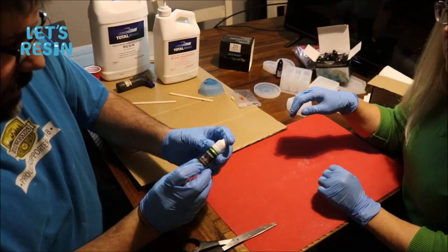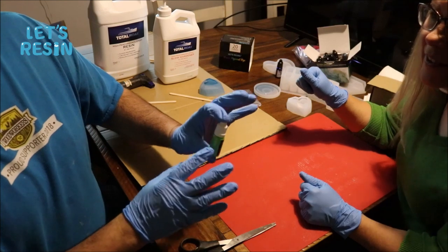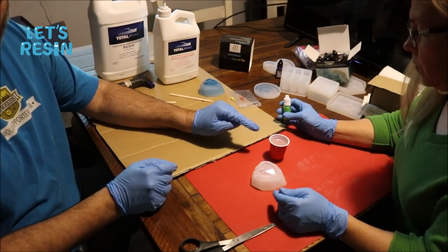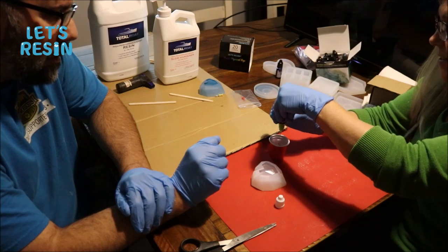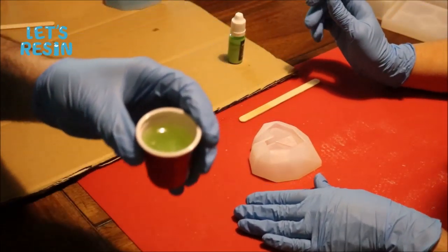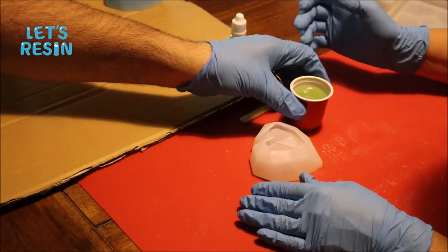Leanne picked Apple Green - it's close to one of the grandbabies' birthstones. A big thing about these pigment dyes that I notice is they need to be shaken up. We've got three pumps of each one of the Total Boat in here, and she's going to put a couple of drops of that green in there. Now go ahead and mix it up and see if that's enough. That's a pretty pearl green color. Let's go ahead and pour it.